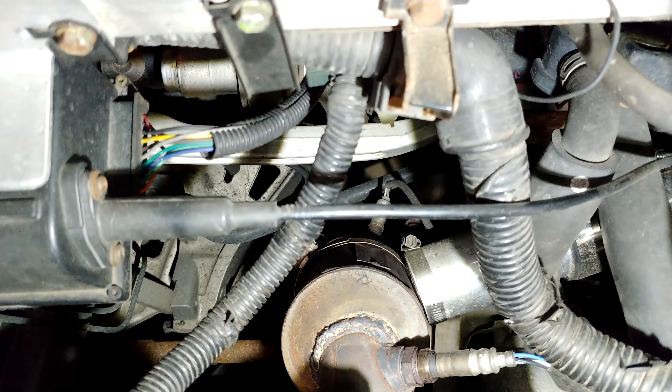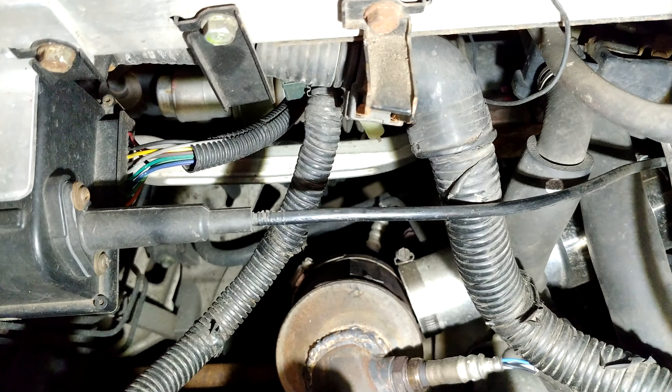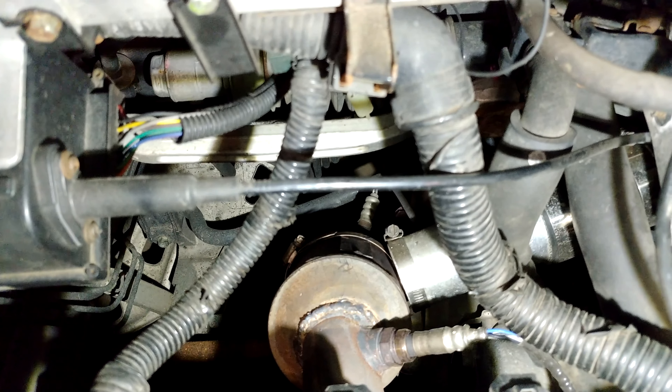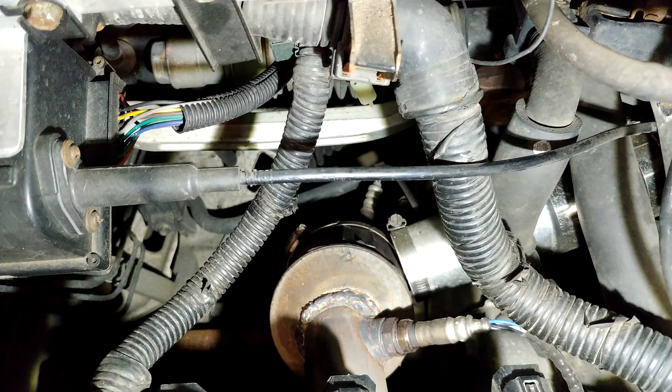It's clamped right to my catalytic converter. This setup gets me about 40 degrees warmer than the ambient temperature.